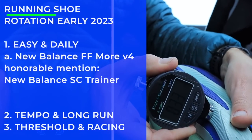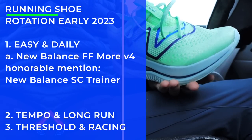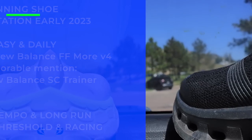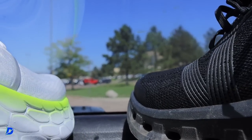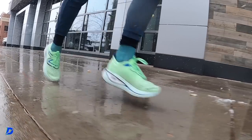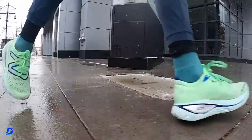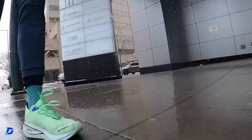Easy and daily: I like an easy day shoe that actually forces me to go a little bit slower. It's the Fresh Foam More V4. Honorable mention: the SC Trainer from New Balance as well, but for me that energy arc plate inside the midsole is just a little too much for my liking. When legs are really tired it's a good option, but most of the time — New Balance Fresh Foam More V4.